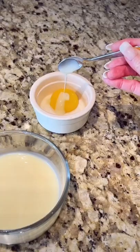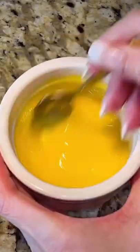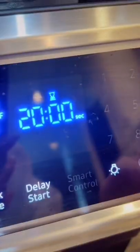Next, prepare the egg wash. Add condensed milk and cooking oil to an egg yolk. Coat each cookie twice or till egg wash runs out. Bake at 330 degrees for 20 to 25 minutes till golden brown.